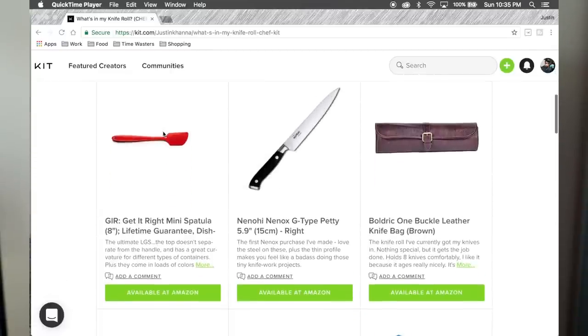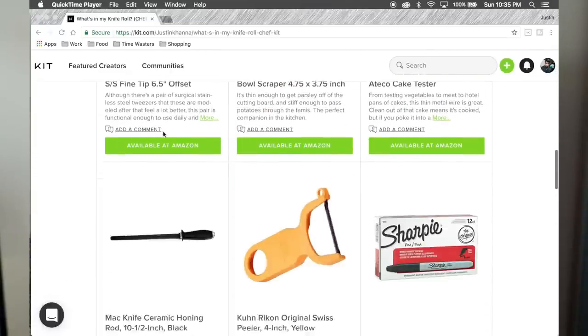If you don't know, Kit is a great site to make beautiful sets of the gear that you use to do what you do — definitely check mine out, the link's in the description. Go ahead and make one for yourself if you're interested; it's pretty fun. I'm not being paid to say it, I just really like Kit as a platform. Go ahead and tweezer-stab that thumbs-up button if you liked this video, and subscribe if you haven't already. We are seriously just scratching the surface on gear-related stuff — wait until you see what I use when I actually have the job. I'm Justin Khanna, have a good one.